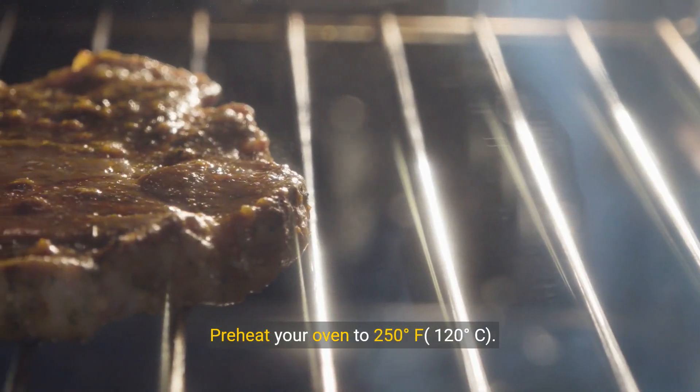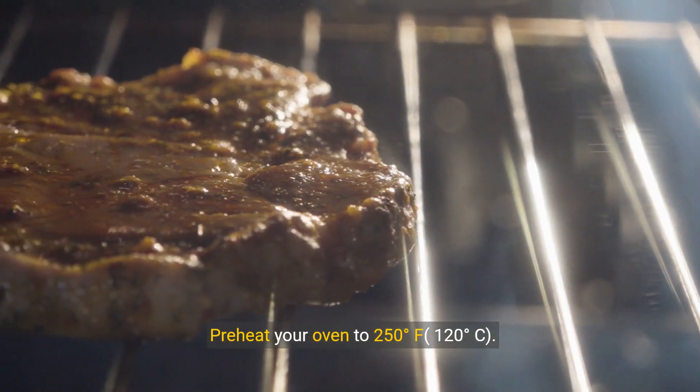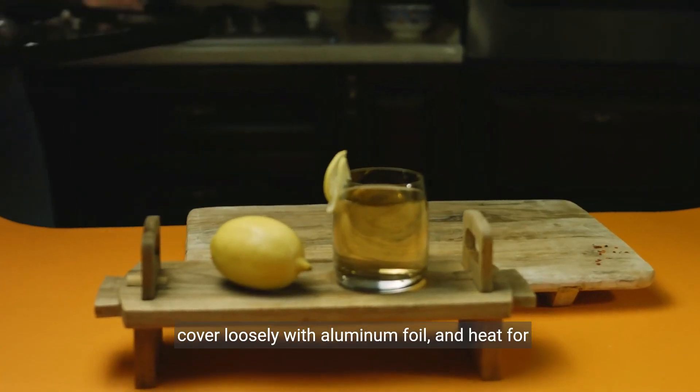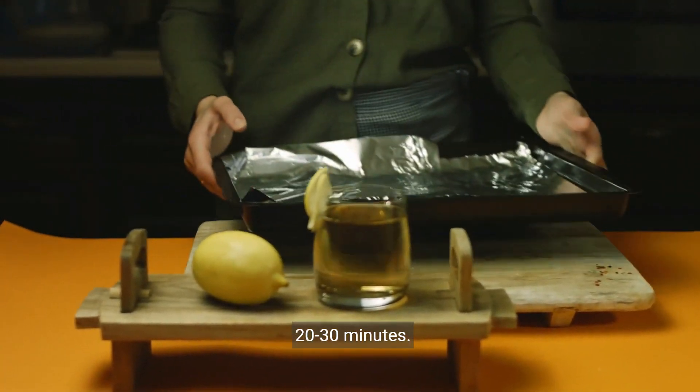Preheat your oven to 250 degrees Fahrenheit. Place your steak on a wire rack over a baking sheet. Cover loosely with aluminum foil and heat for 20 to 30 minutes.